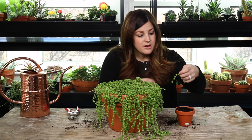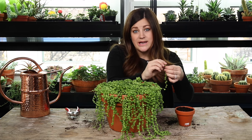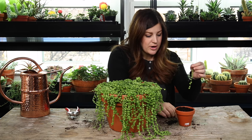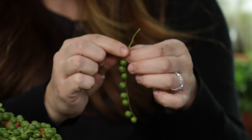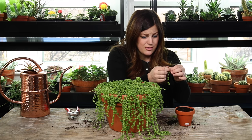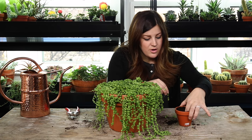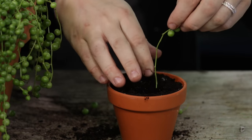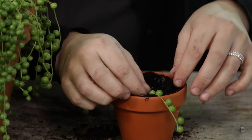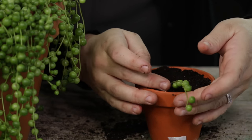The way that I typically do it is I'll take a cutting and put a stem down in the soil so it's anchored a little bit better. To do that, I'm just going to remove some of these little pearls. You do have to be a little careful because these are fragile, but I just want about three inches or so of stem like that. I'll just make a little hole, insert that stem down in the hole, pack soil in around it, and that stem will form new roots and this plant will take off.